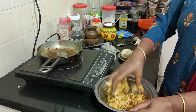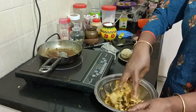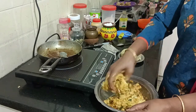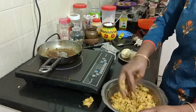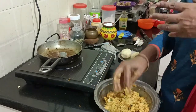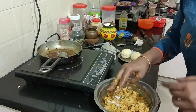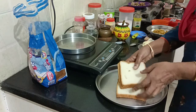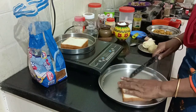Now we are ready to make a roll with it. Let's make the bread roll and make it ready for the bread. If you want to make the dough, you should be able to make the dough.